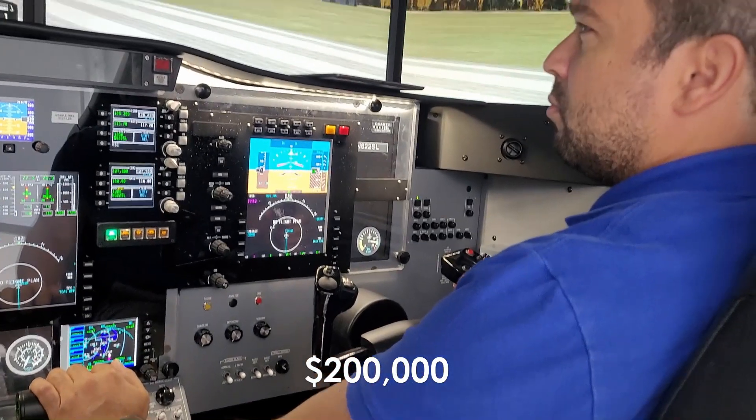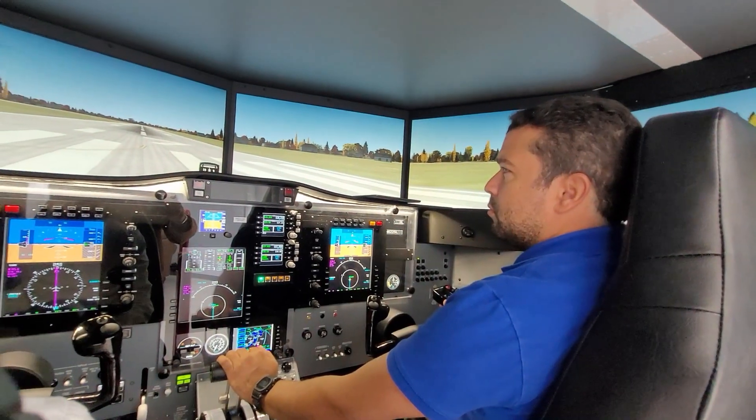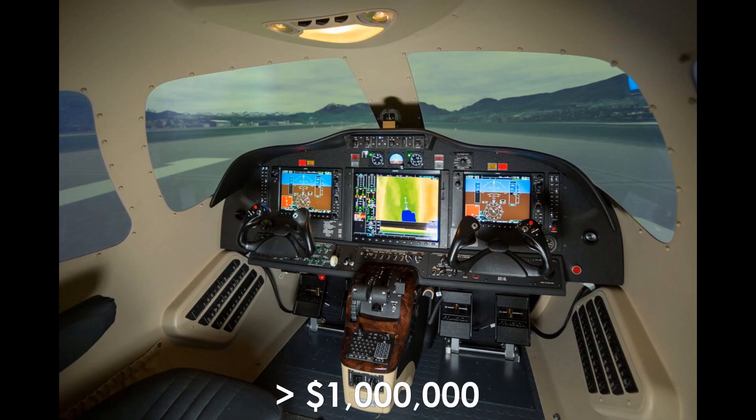This CJ1 Plus simulator costs around $200,000. This Citation Mustang trainer from Aviatech cost a few thousand dollars, and this Citation Mustang simulator from Frasca cost over $1,000,000.